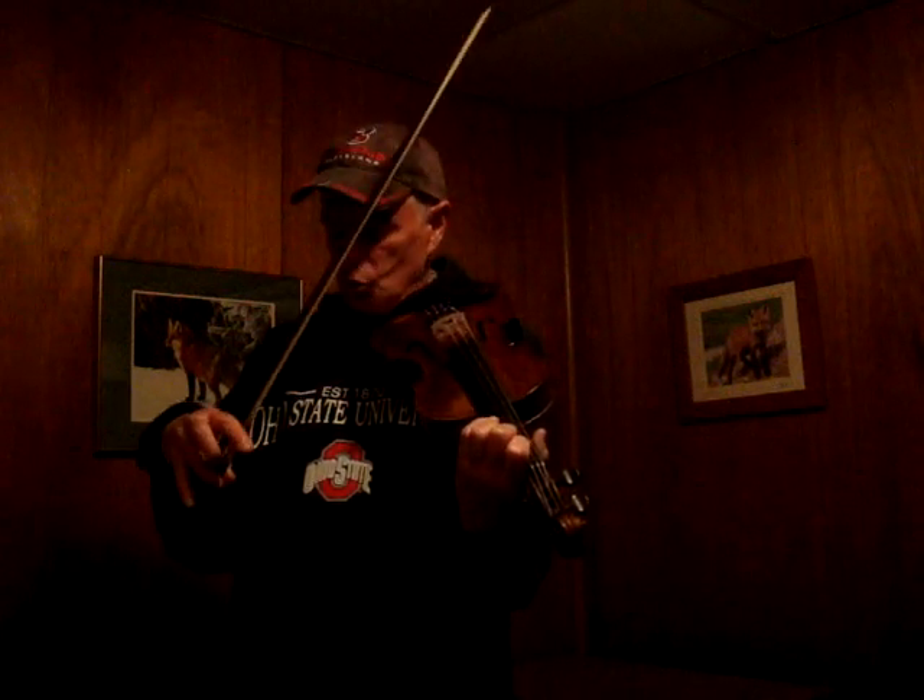Notes number two and three are the shuffle, and I'm just going to flip my wrist for this. Here's the first three notes again: squeezing with my ring finger, note number one with the arm, then two and three with the wrist.